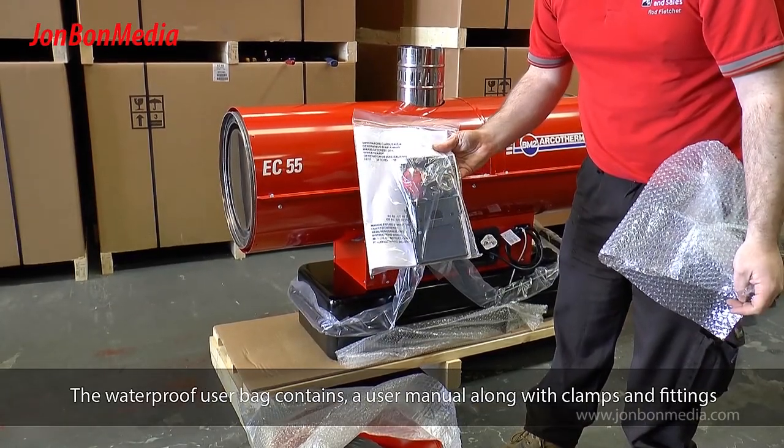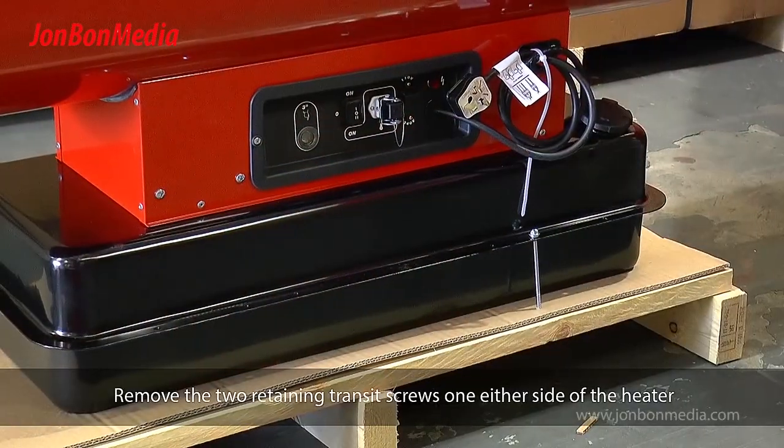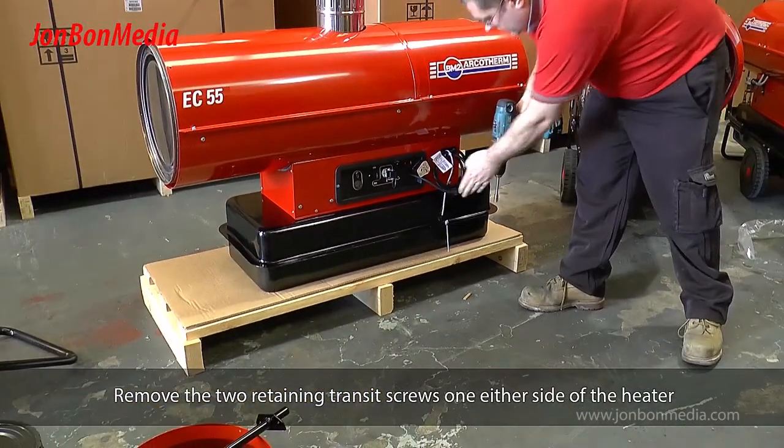The waterproof user bag contains a user manual along with clamps and fittings. Remove the two retaining transit screws on either side of the heater.